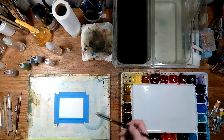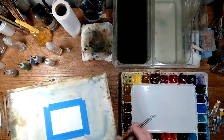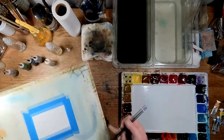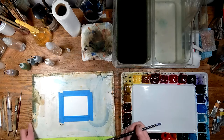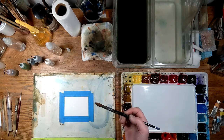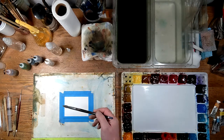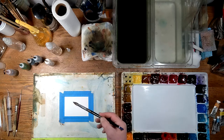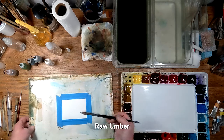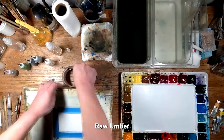Give that just a second to set in. My camera setup isn't all that great so I can't really get very close to show you details, but I will try afterwards to get a little closer. What I'm going to do is prop up the back of this board a little bit so I can get some gravity working for me.